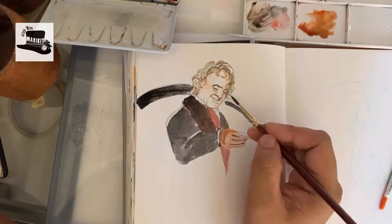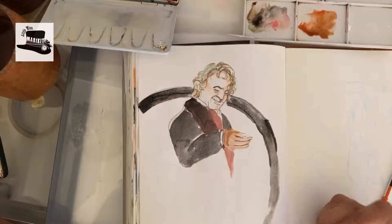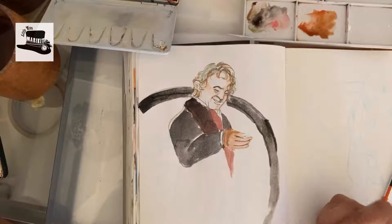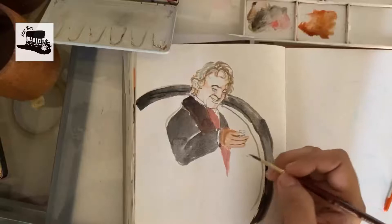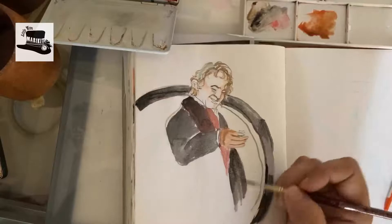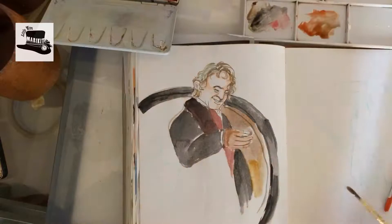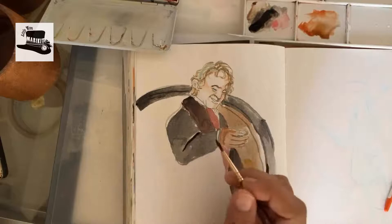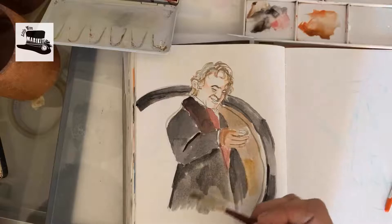I'm also just learning how to apply it thickly. But right now I'm painting it much like watercolors with a lot of water, because I'm really not sure of where I'm going with this painting yet. I usually take about 20 to 30 minutes to do each painting. I try to limit the time so I can learn how to be quick and not agonize over every color decision that I'm making.